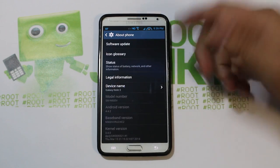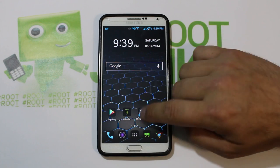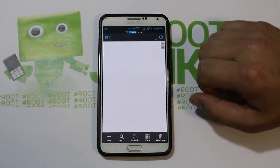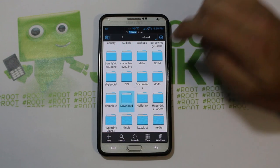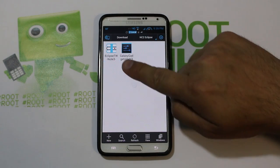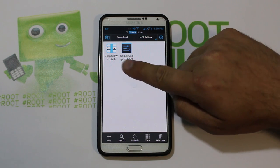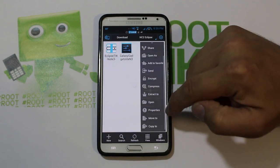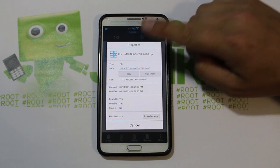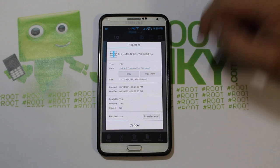Right now this device is actually running Biggins ROM. So make sure you have root access and Safe Strap. Besides that, you're just going to download the ROM — mine's right there, Eclipse TouchWiz Note 3. Let's check properties real quick. Yeah, it's Eclipse TouchWiz Note 3 Version 2.0 KitKat zip.